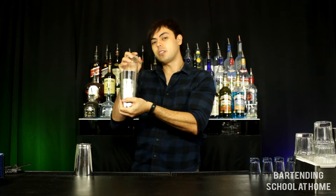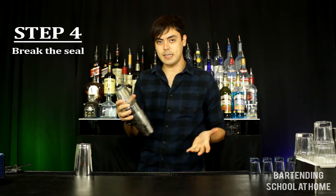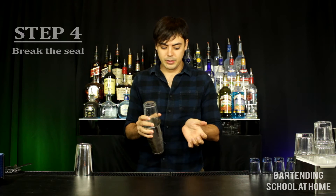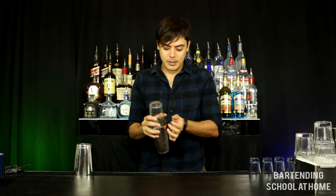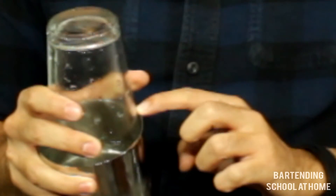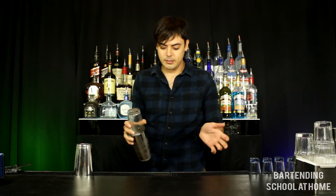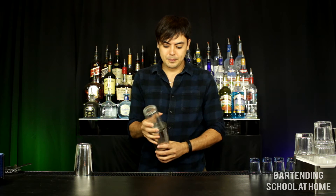After several good shakes you want to break the seal, which is Step 4. To break the seal you tap your palm on the rim of the shaker tin where it meets the mixing glass, right here. If it doesn't break at first don't freak out, just give it a couple more taps and it should break.